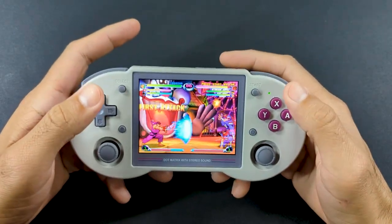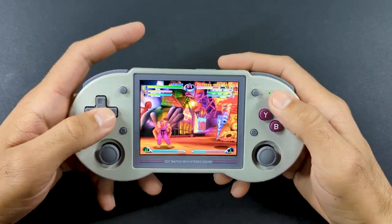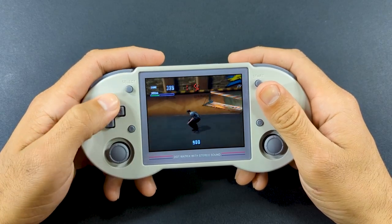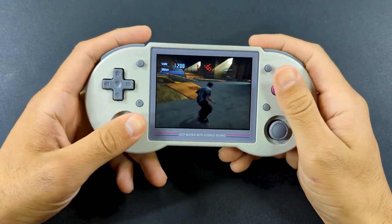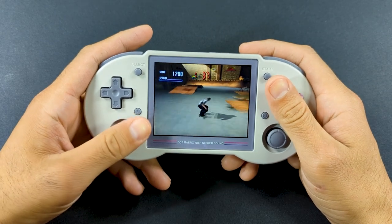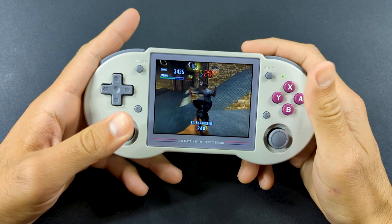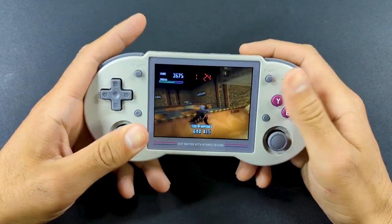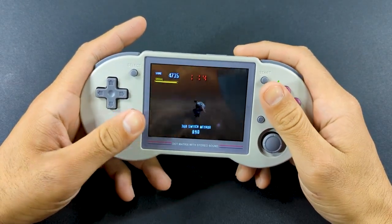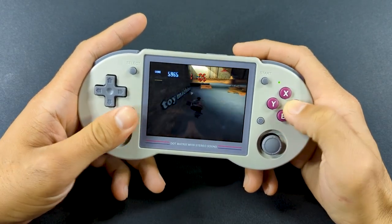Moving on to our final system — Dreamcast — there's really not a lot to say here. Most of what I tried to play just played. I didn't really have to adjust anything. This isn't to say Dreamcast is going to be perfect because there are probably going to be some games that don't play at full speed, but chances are if there's a Dreamcast game you want to play, you're going to be able to do it right away. I mostly played things like Sonic Adventure, Tony Hawk's Pro Skater, Marvel vs. Capcom, and Crazy Taxi, so there might be some deeper cuts that don't work as well, but from what I did play I had a pretty good time.